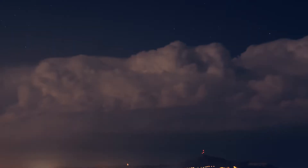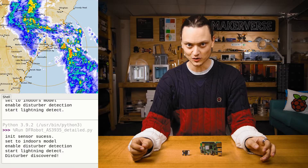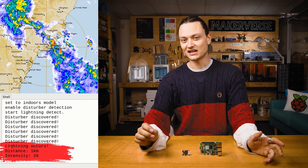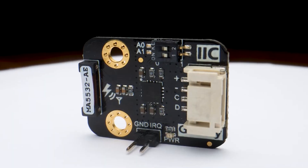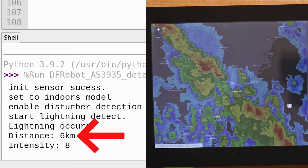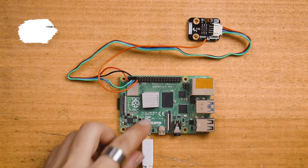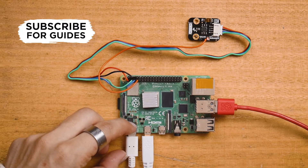What if I told you that you could have the power to detect a lightning strike from 40 kilometers away? Well take a look at this. All that live data is coming from the DF Robot lightning sensor. This module is even going to tell you how far away that lightning struck. I'm going to set one up with a Raspberry Pi single board computer and capture some real data on real lightning.